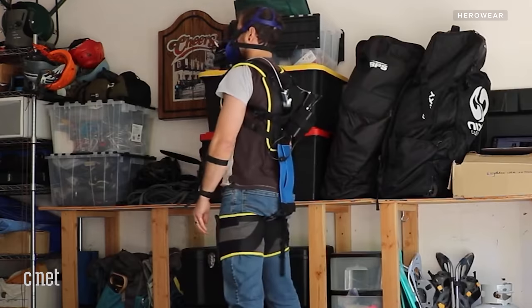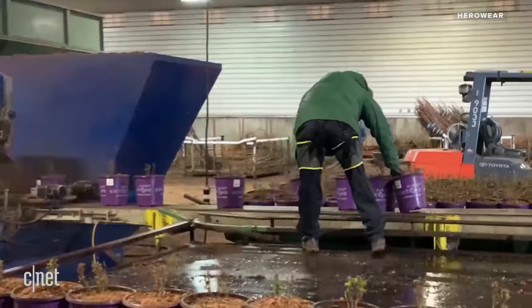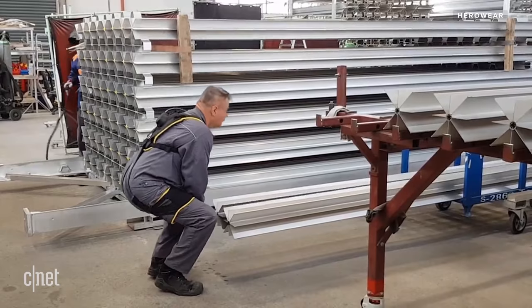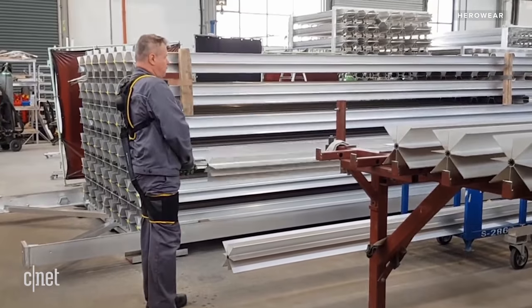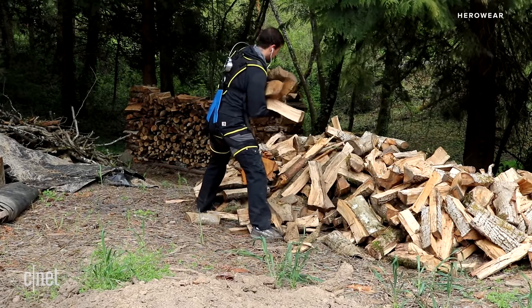This is the HeroWear Apex. It's a textile-based, non-powered exosuit designed to take strain off your back during repetitive motions. Think activities like warehouse work, where you're constantly moving boxes around, or even agricultural work, where you might spend most of the day in a crouched position. You've probably noticed this suit does not look quite as flashy as some of the other exosuits we've seen.